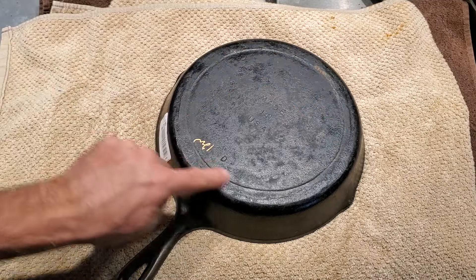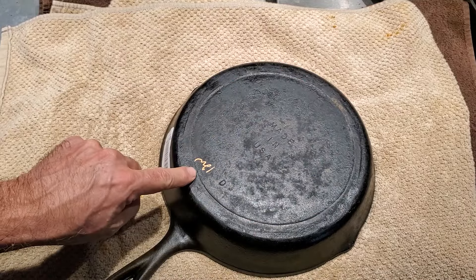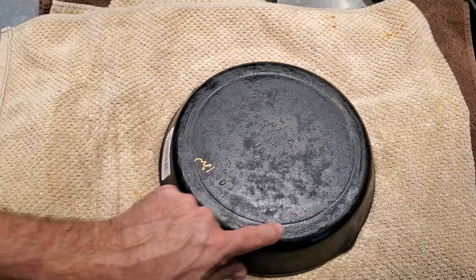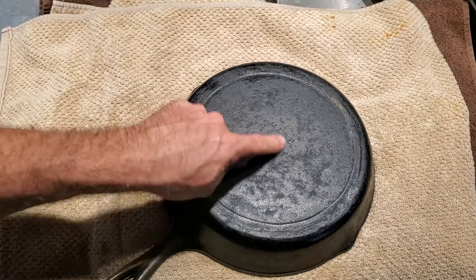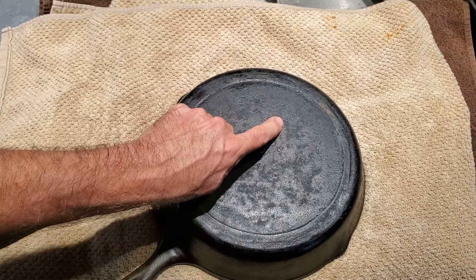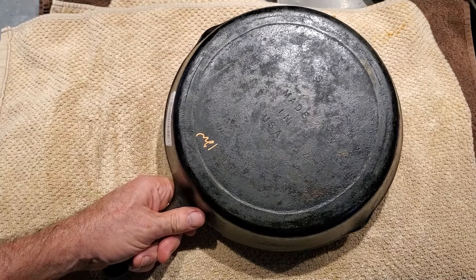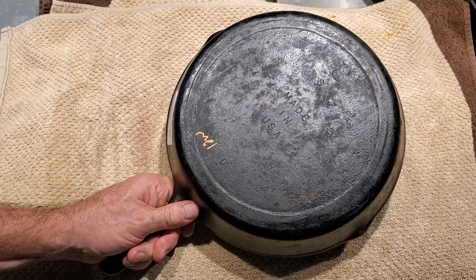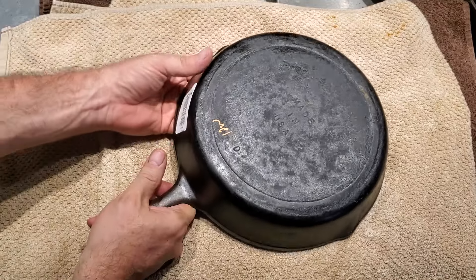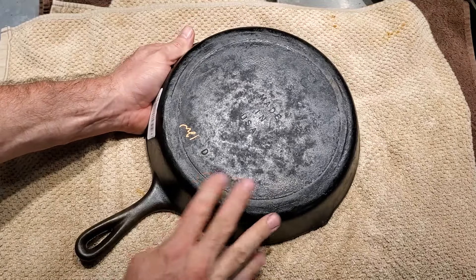It looks like it's got a kind of a heat ring, and this is what's really throwing me off. It is kind of flat, but it's got this ring around it. I don't remember seeing Lodges that had a ring like that. But it also says Made in USA D, and there's an 8SK. So we know it's a Lodge because of that. It's a late production Lodge because it has the Made in USA, but it's not so late that it would be considered modern.